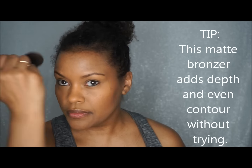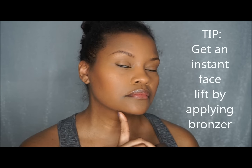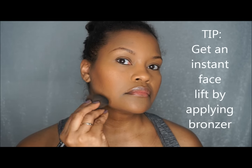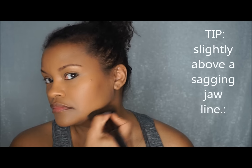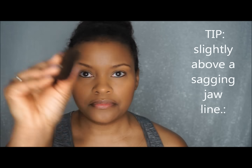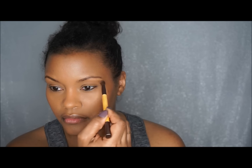I'm bronzing up the skin around my hairline — I didn't apply much foundation there because I hate that buildup on my scalp. Now, if you have sagging skin, here's a tip: if you create a line slightly above your chin line or place your bronzer there, it will give you an automatic facelift and bring everything up.